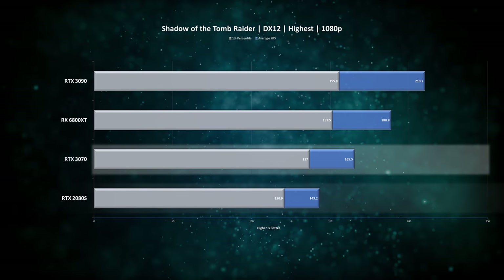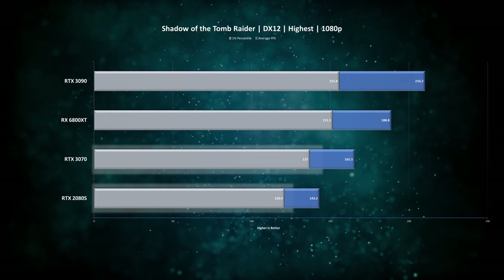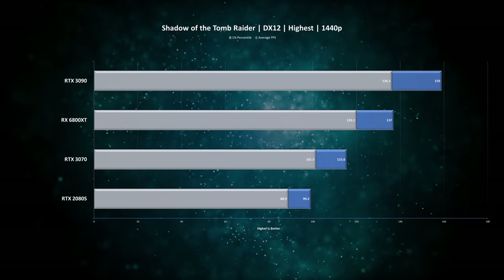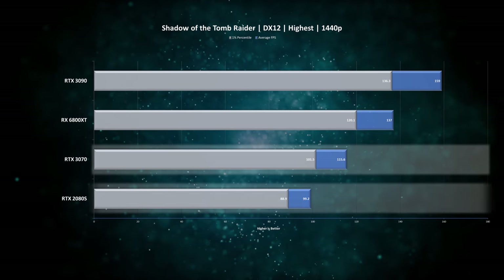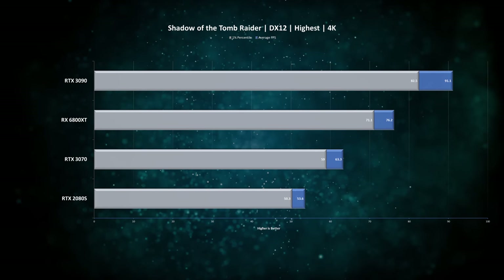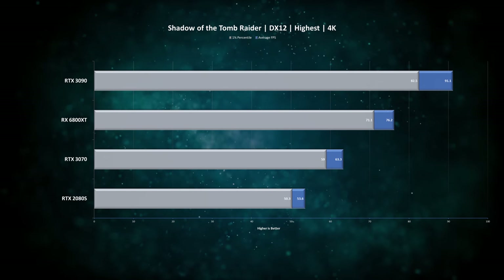Starting with Shadow of the Tomb Raider at 1080p, we see the RTX 3070 is about 15% faster than the RTX 2080 Super on average FPS, and 13% on the 1-percentiles. This puts it about the same distance away from the RX 6800 XT. At 1440p we see basically exactly the same difference — the RTX 3070 is 15% faster than the RTX 2080 Super and about 18% slower than the RX 6800 XT. At 4K, this card just barely scraped the 60 FPS mark, which is not something the RTX 2080 Super could ever do.